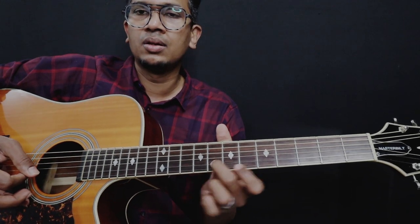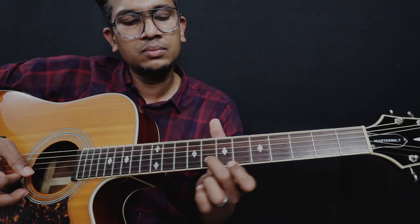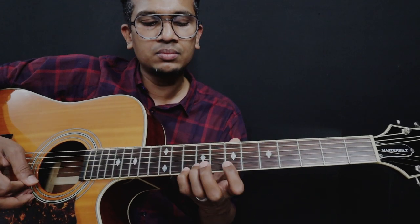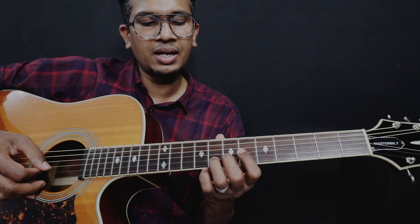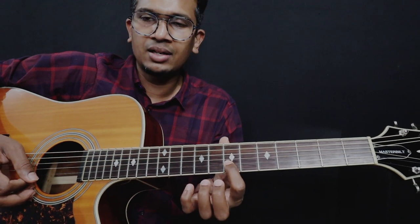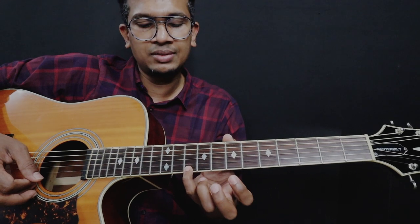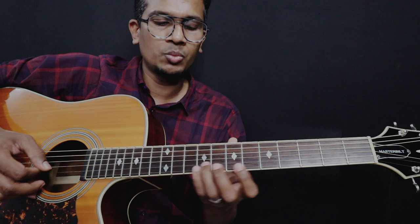Alright, one more time. And then we are going to learn. This is the lick. From 8 to 10, slide. And then 8, 7, on the 2nd string. And then you have to play the 10th fret of the 1st string. One more time.